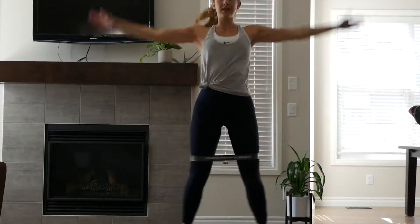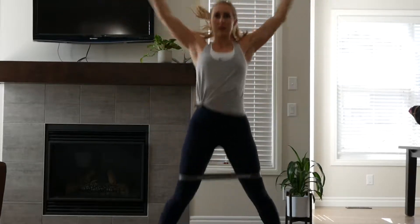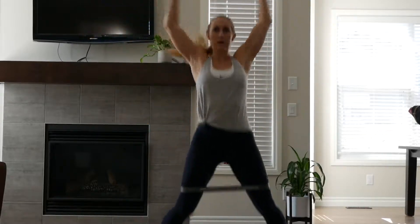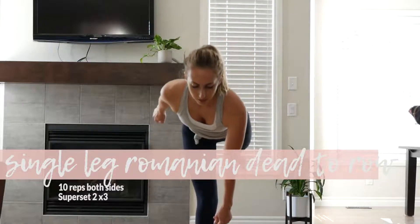The second cardio after the first superset is jumping jacks, keeping the band a couple inches above your knees. It's very tiring — you really get the sideline of your legs when you keep the band there. Do this for a minute on, 30 seconds rest, times three.